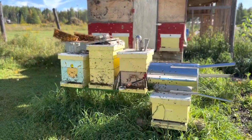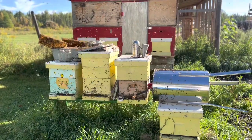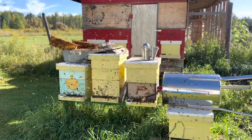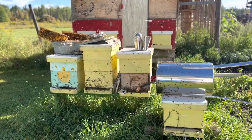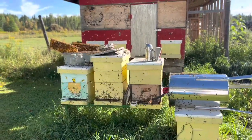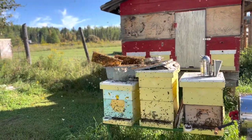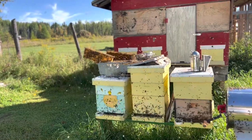When I finish harvesting my honey, before I wash up my equipment with soap and water, I bring it out here because it's a sticky honey mess and I let the bees clean up, because they'll take the honey back and bring it to their hives. All the foundation that I spun the honey out of still has quite a bit of honey on it, so the bees will clean it up.